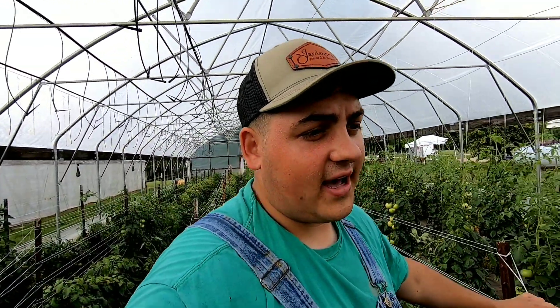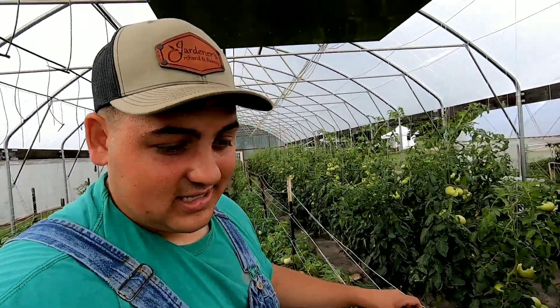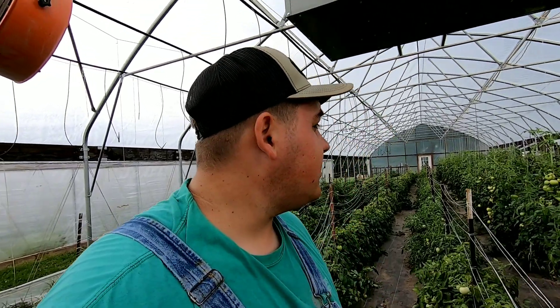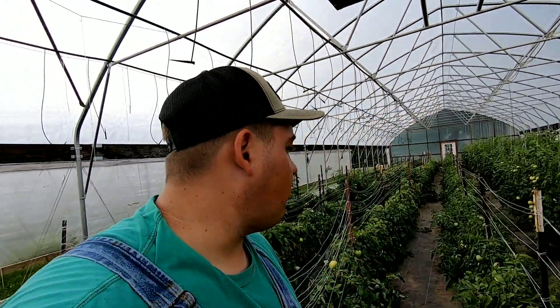Yesterday I picked three boxes and today we picked a total of four and a half to five boxes, making a total of 130 pounds for today and yesterday's picking. We'll be back in here on Friday to pick again, and hopefully next week we'll be picking for sure. If we get a lot more sun, a lot more will ripen, but if we don't get as much sun, they don't ripen as quick. That's just part of the process.